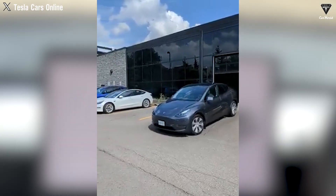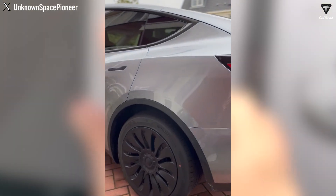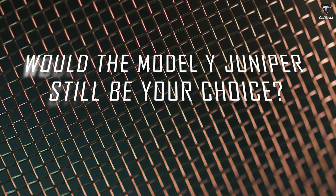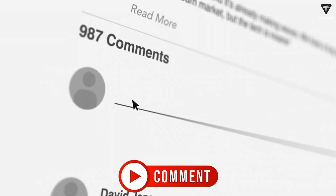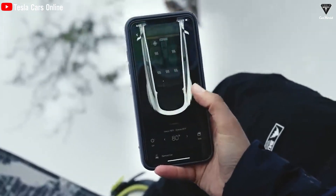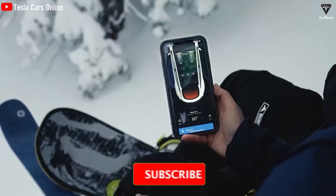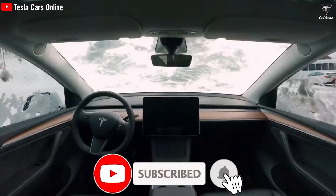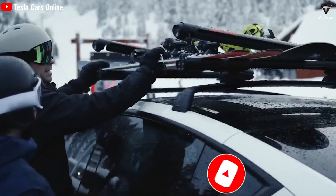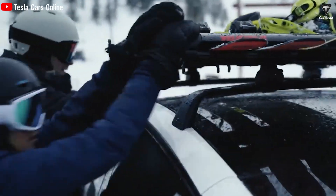With the breaking news we just updated you on, how will you prepare to own the updated Model Y? Or would the Model Y Juniper still be your choice? Let us know in the comments below. If you enjoyed this video, please like, subscribe, share, and hit the bell icon to get notified of more exciting episodes. Thank you so much, and until next time — stay safe, take care, and God bless.